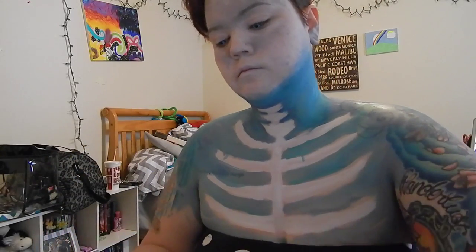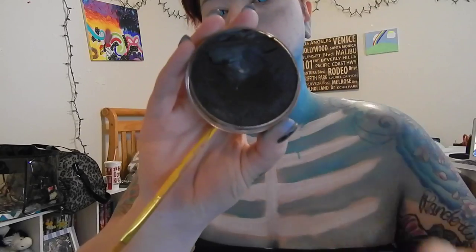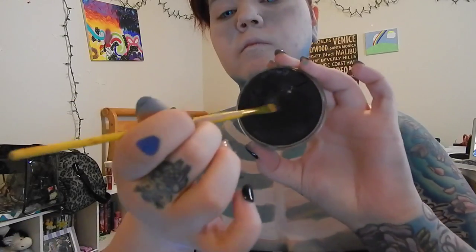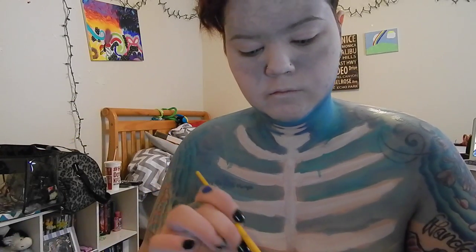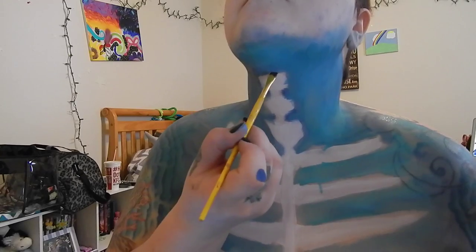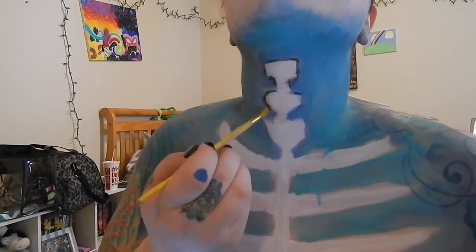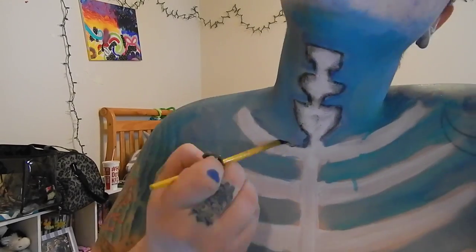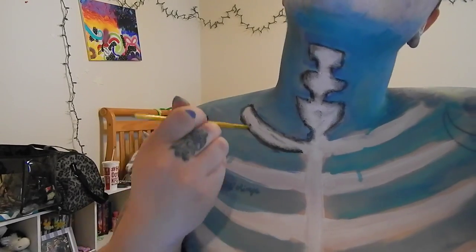Here I'm taking just an angled paintbrush I got from my local craft store — I use paintbrushes a lot when I do body paints. I'm taking my Ben Nye cream paint in black, swirling that brush in there to get the product on it, and I'm going to start lining the ribcage with this. I'm also using this angled brush to blend the inside edges as I go.